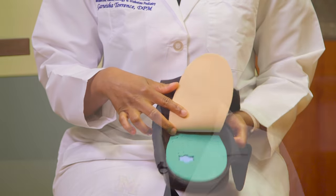Remember, a cast and a wound healing shoe are only temporary. Once your wound is healed, your provider will need to order diabetic shoes and custom inserts to prevent another ulcer.